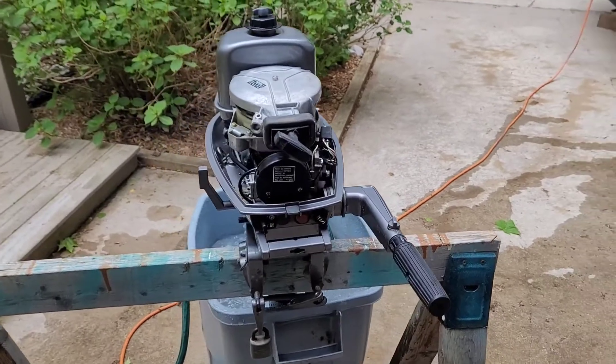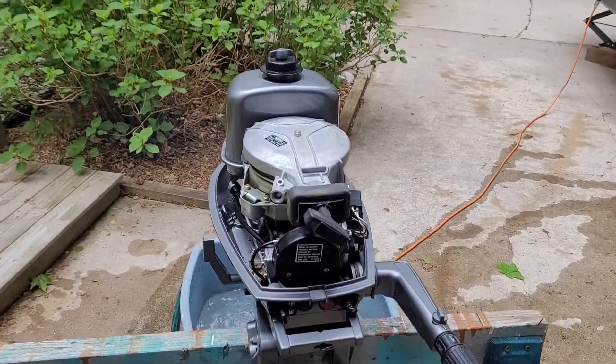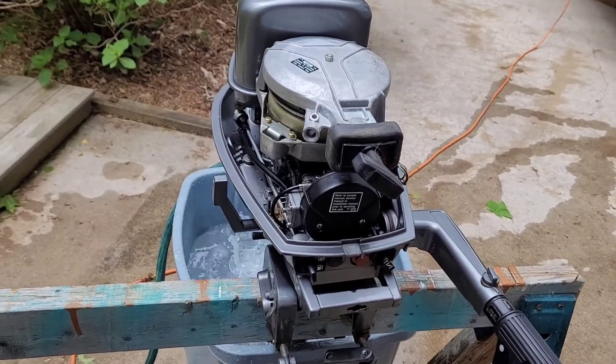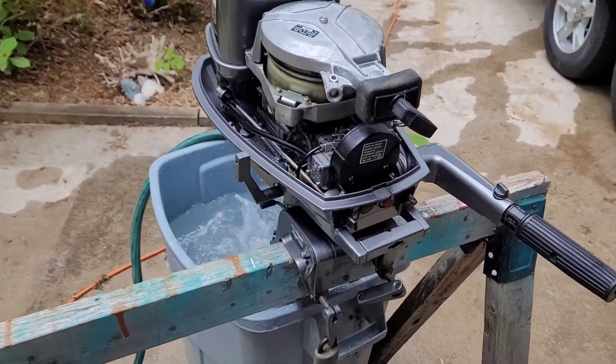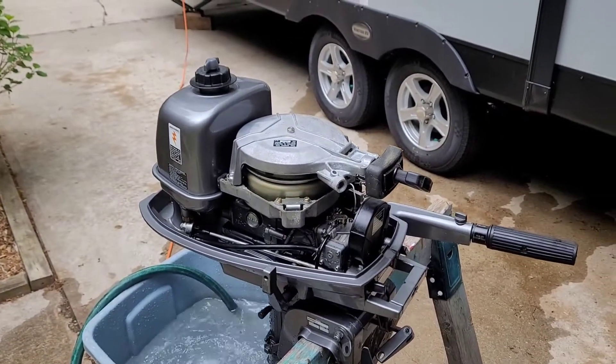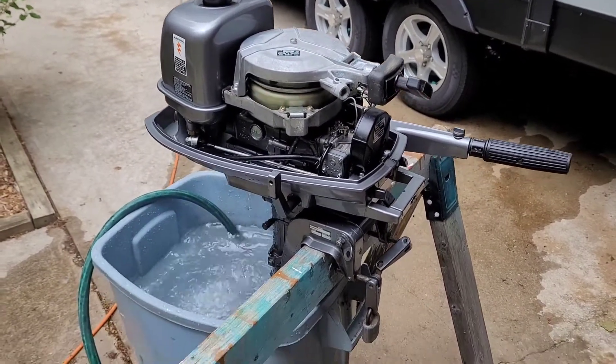Took the carb off, took the fuel pump off. Fuel tank — complete cleaning with vinegar. Pumping water.